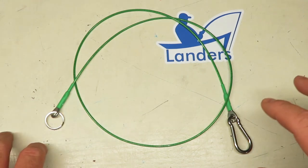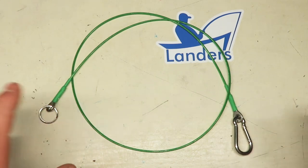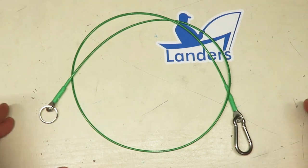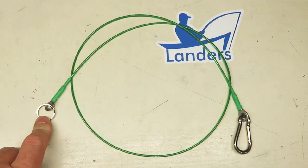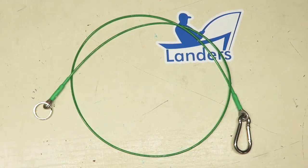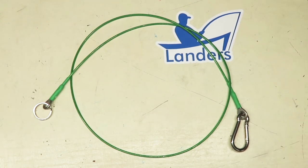First, you'll see some familiar hardware — this is consistent across our product line. The basic standard layout for this green leash is a small carabiner and a one-inch split ring. You can customize this on our website, but this is what we'd call the standard layout. You can add a big carabiner or double split rings — however you'd like to do it. Anything that will go through this pad eye, we'll put on here for you.